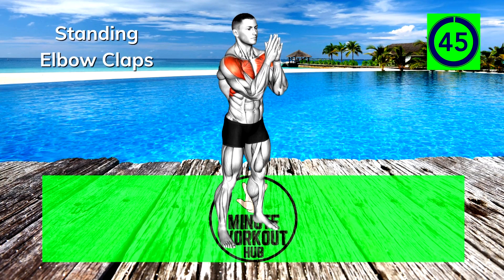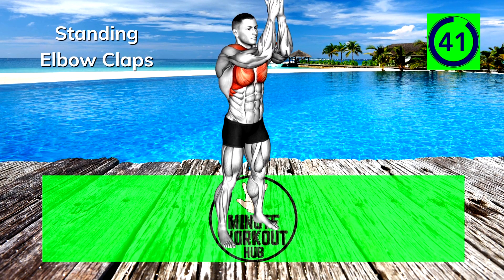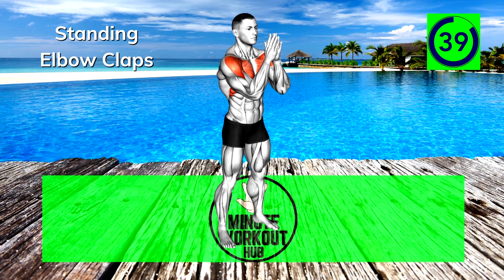Final exercise, let's finish strong. Standing Elbow Claps. Keep your hands together in a prayer position, raise and lower your arms, touching your elbows together at the top and bottom of each rep.